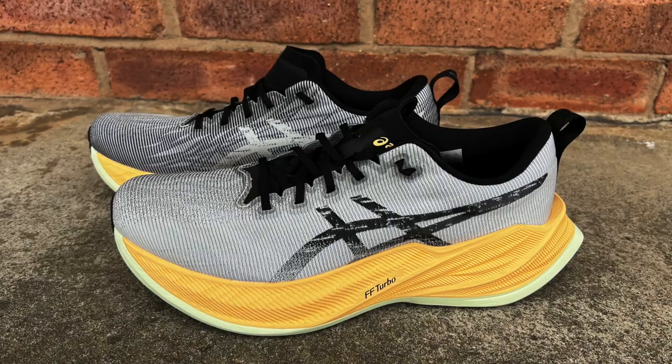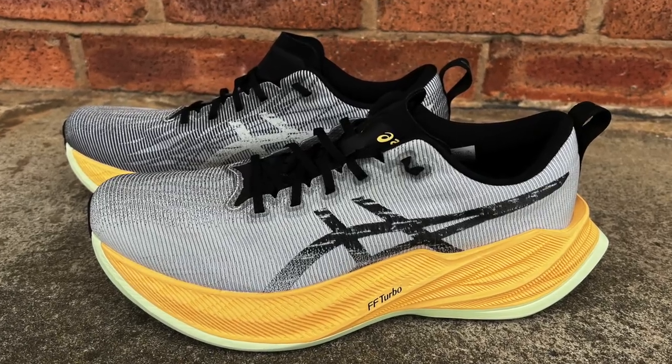ASICS Superblast — give it a whirl. Let us know what you think. Please like the video and follow the channel, and give us some comments. What kind of shoes would you like to see reviewed? Any questions, any injury questions, anything you'd like to see covered — put it down in the comments below and I'll do my best to cover it in a future video. But for now, thanks for watching, and we'll see you again soon.